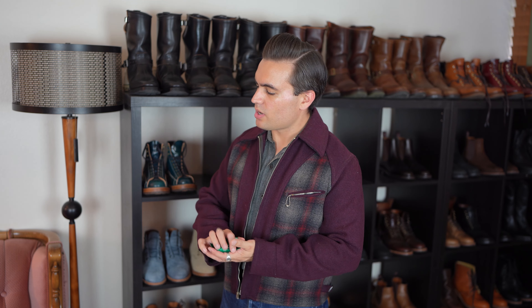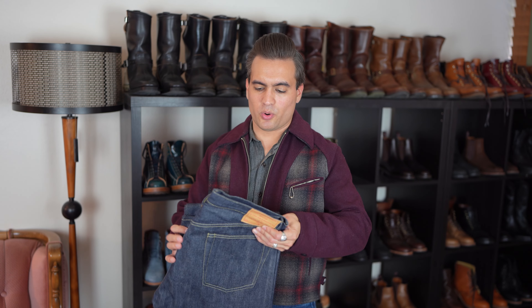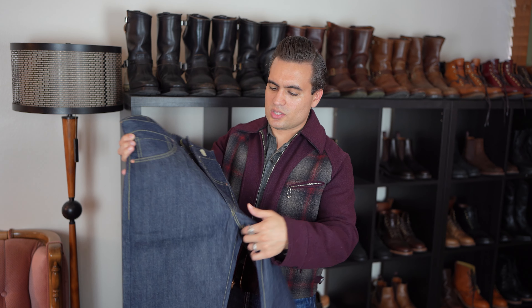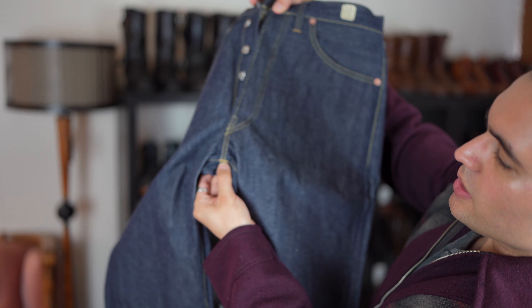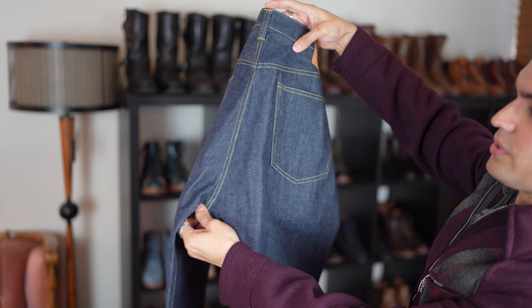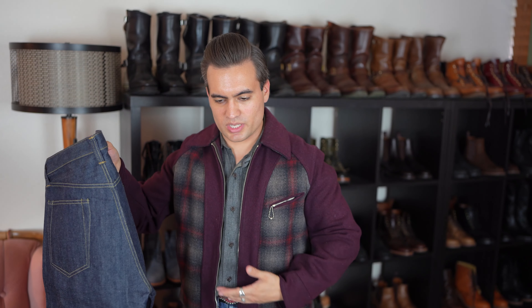Also try to measure some jeans or pants or trousers that you have and like the fit of, and measure several different things. The most important thing, in my experience with the fit of jeans or trousers, is the rise — the front and back rise. You'd want to measure from where the crotch seam is up to the top for the front rise, and then the back rise as well from where the crotch seam is up to the top. That's very, very important because it's going to tell you where the jeans will actually hit on your waist.